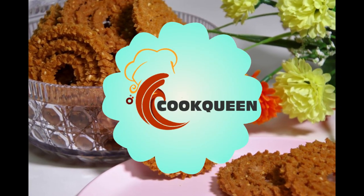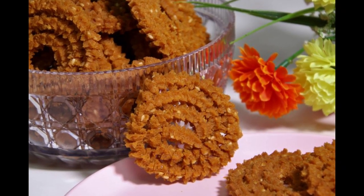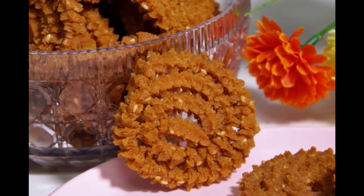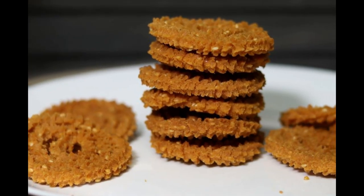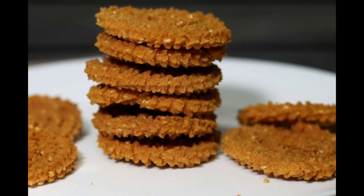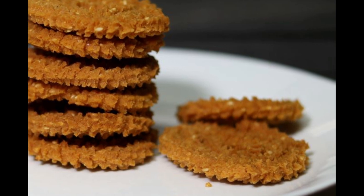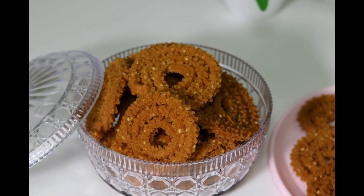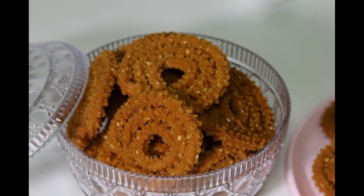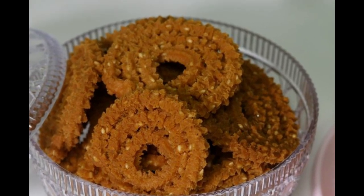Hey guys, welcome to Cook Queen. This is Radhika Sandeep. Today I am going to prepare a perfect crunchy tea-time snack which is called murukku or chakli. This snack has got a variety of names used in different regions of India. These spiral snacks can be made using different types of flours like rice flour, gram flour, wheat flour, and a mixture of different lentil flours. But today we are going to prepare this using whole wheat flour.